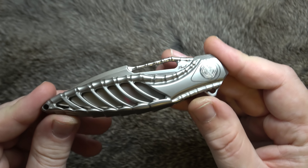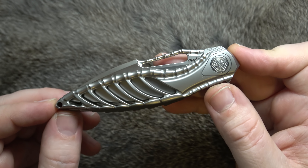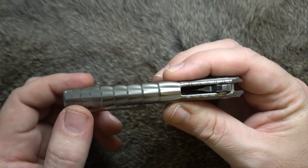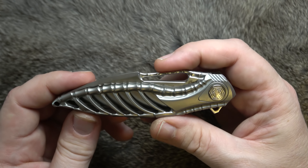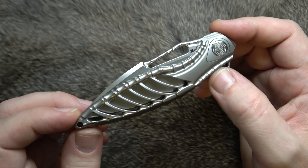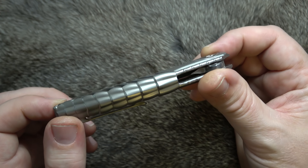We're going to do the measurements first, then we'll start looking at this thing because there's a lot to look at. We've got a closed length of about 4.3 inches, a handle thickness of about half an inch, a closed height of 1.15, and a weight of 2.81 ounces because there's a lot of milling on this guy.